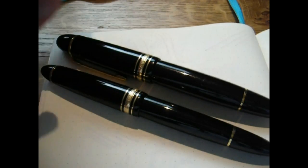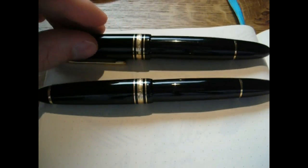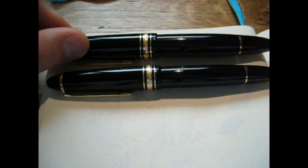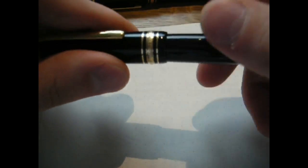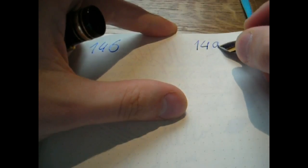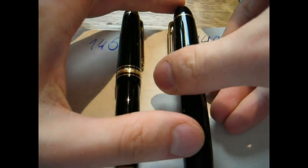So there you have it — the Montblancs. I think it's time I just show you how they write side by side. A writing comparison between the Montblanc 149 and the Montblanc Meisterstück 146 — they're both Meisterstück pens. Let's start with the 146. I'll just label this 146 and label that 149. In the left corner with a 14K nib, we have the 146. In the right corner with an 18K nib, we have the 149. Writing.